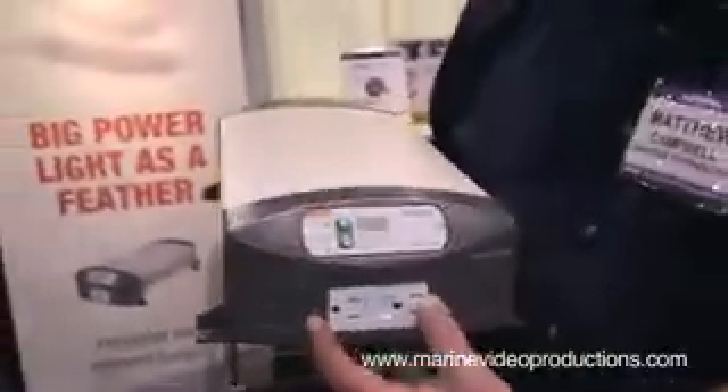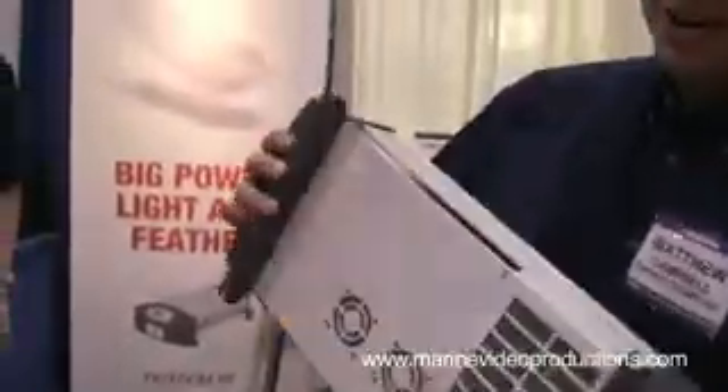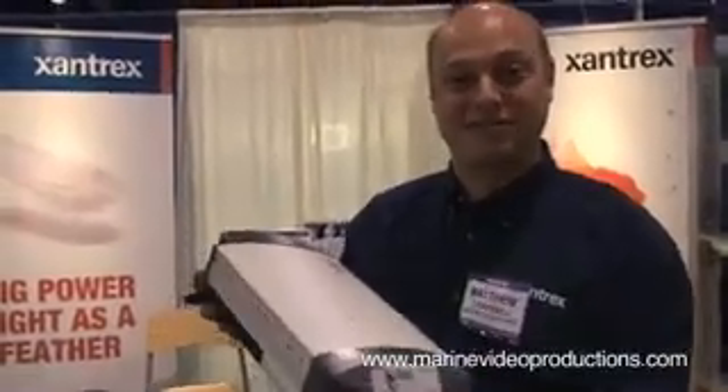The other nice feature is that you can actually hard wire the unit, so you can pull out the GFCI on the front of the unit and actually hard wire it into your existing electrical system in your boat. The other nice thing is it's incredibly small and incredibly light, so it's a great unit for those day sailors or weekend boaters. For more information you can visit Xantrex.com/FreedomHF.